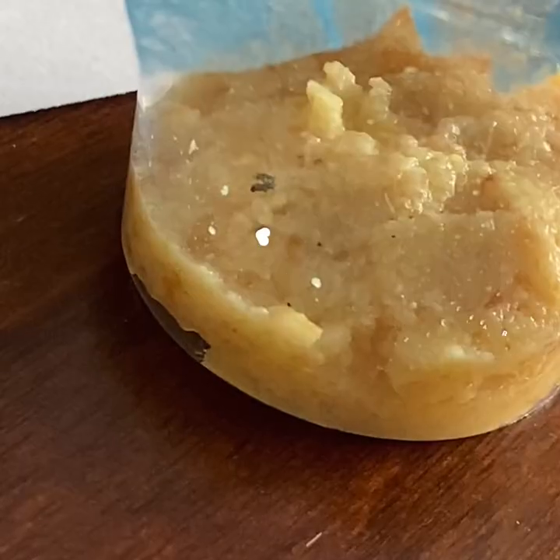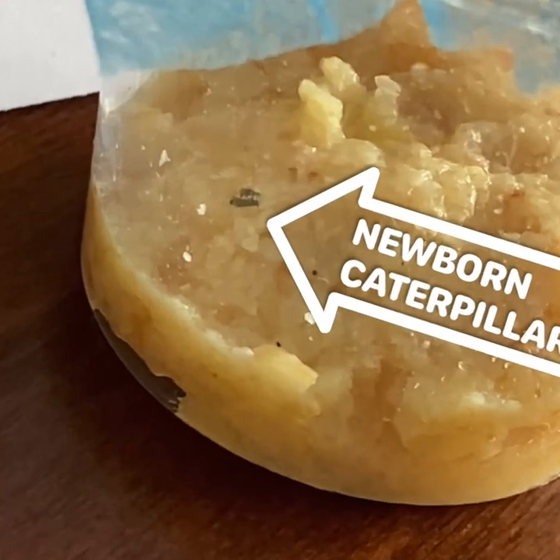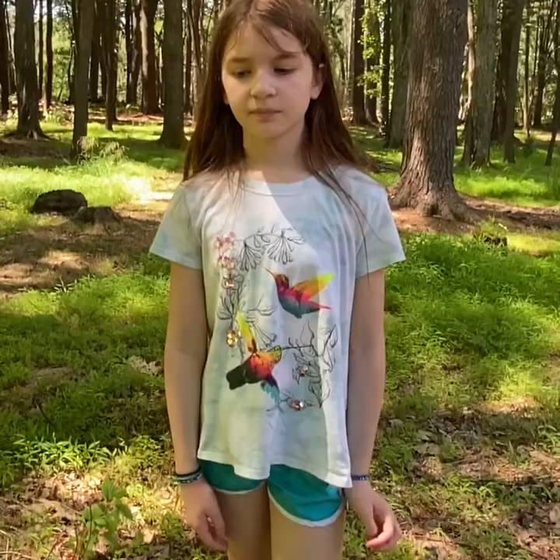Here is a clip of the caterpillars from when they were newborns. Since we moved the caterpillars onto the food medium, they got pretty big, so we have to separate them into other cups.